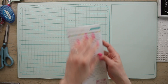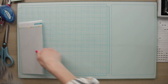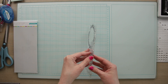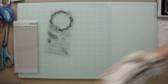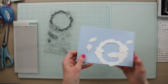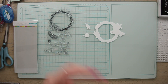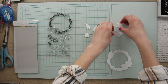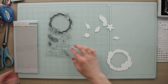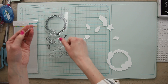Now that we have our cardstock ready to go we can set that aside and move on to stamping our elements onto white cardstock. We can go ahead and open up our stamp set. I went ahead and already cut out these shapes with my Cricut. If you have a Cricut machine we do have these Cricut files available for free on our website. If you don't have a Cricut, you can simply stamp onto white cardstock and cut out the shapes afterwards. I'm just going to be stamping onto the shapes I already have cut out.